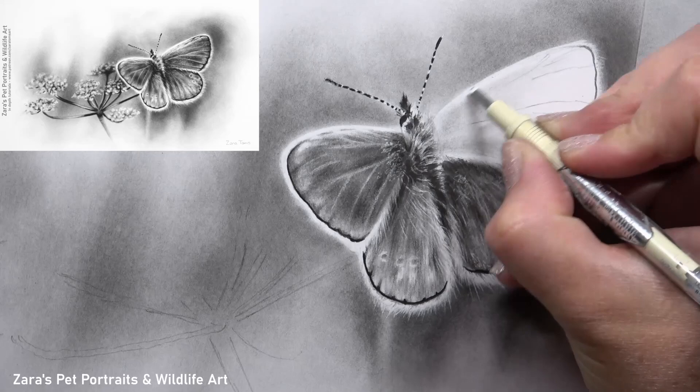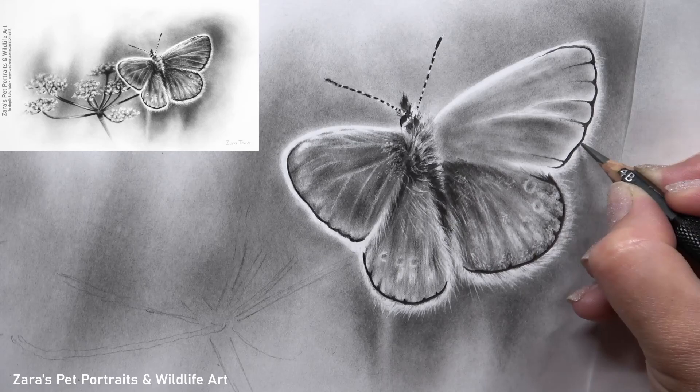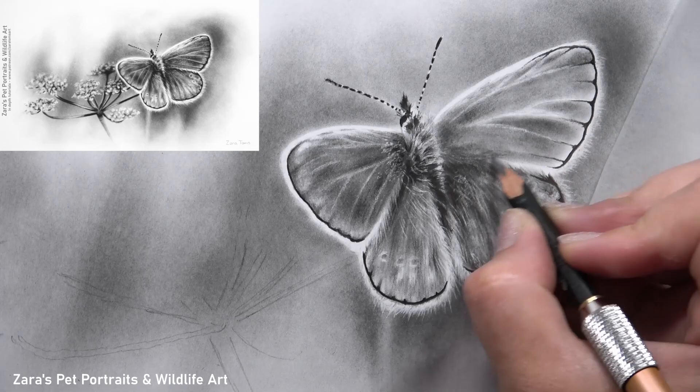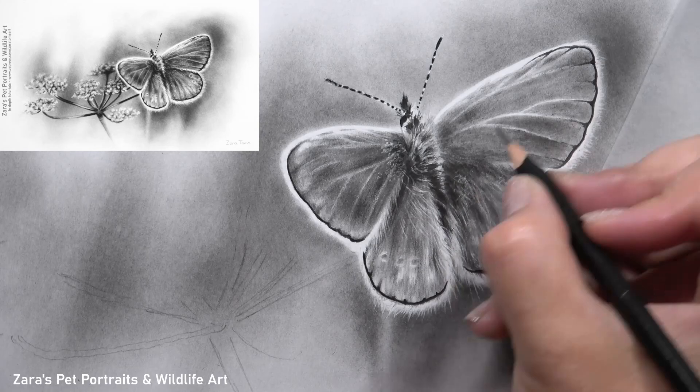Often when drawing animals with fur we have a mental block because we think the drawing will be challenging due to the fur. So I thought a butterfly would be a perfect lesson to start with. All of the techniques used here — the shading, the base layers, the pencil technique, the contrast — can be practised during this lesson and then transferred across to a portrait where an animal does have fur. That enables us to use this as an in-between tutorial and build confidence with the medium.